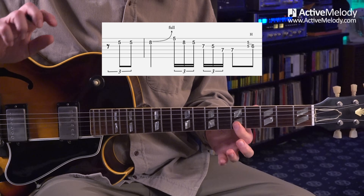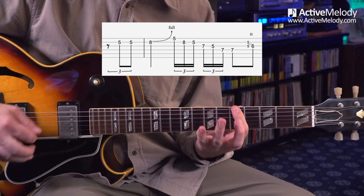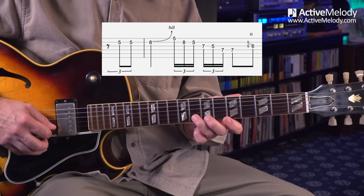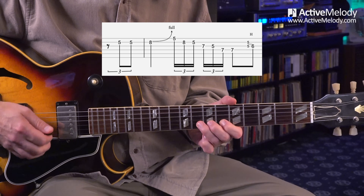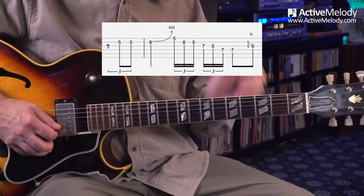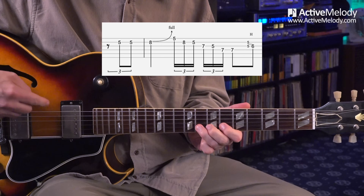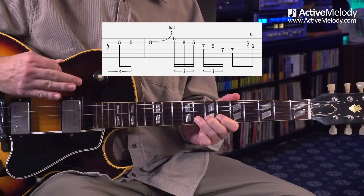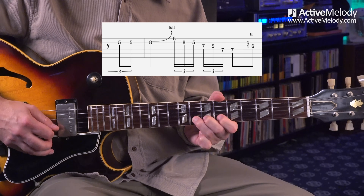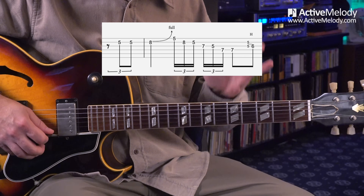I'm in minor pentatonic scale pattern one for the key of A. Most of what we'll play is right down that scale. I start on the fifth fret second string, then come up to the eighth fret on that string and do a full bend with vibrato. That's a difficult technique — you can just bend to the note without vibrato. Then it's minor pentatonic scale, right down the scale.